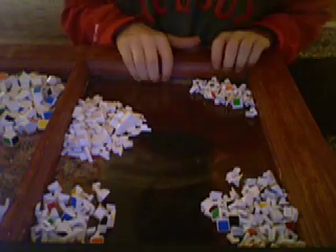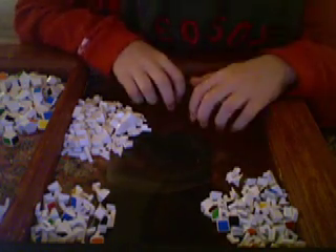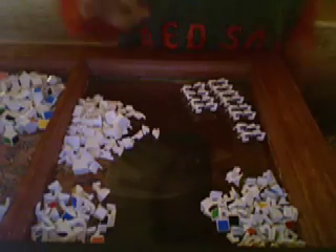Now what you can do is sort them by color, which I think I'm going to do — it just takes a bit longer. So I'm going to sort them into color. Okay, I've just sorted the centers, which looks like this — those are the centers. And now I'll sort the center edge pieces.